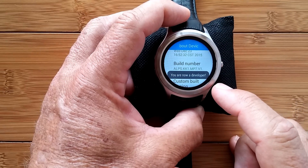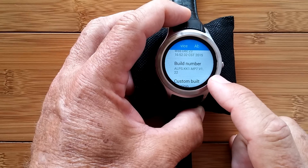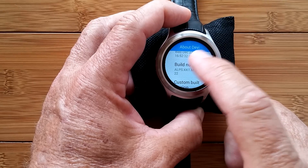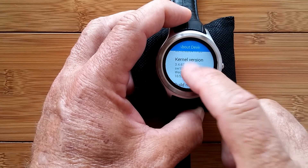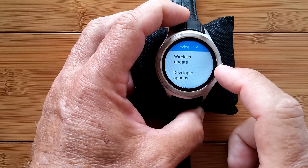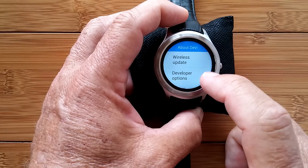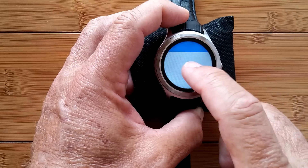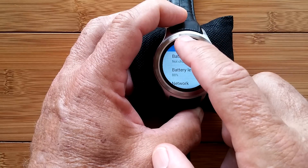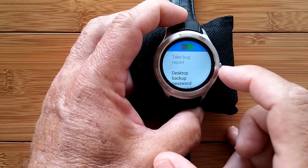I've now been promoted to developer. That doesn't mean a lot because I don't know what I'm doing — it actually means I could screw things up pretty bad if I don't do things right. There are only two things in Developer Options that you're ever going to want to play with. Don't touch anything else — not my responsibility if you do. Let's go to Developer Options.